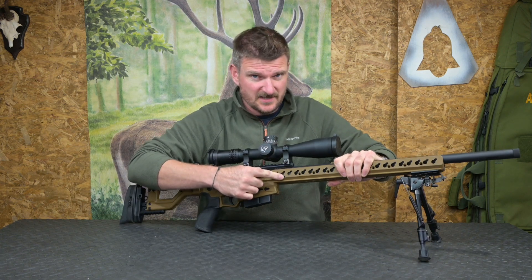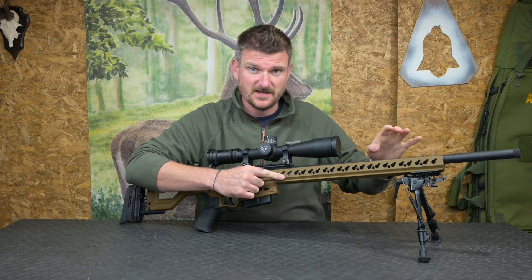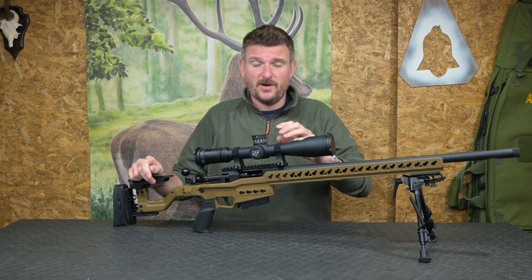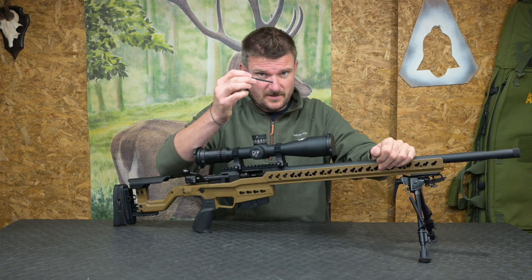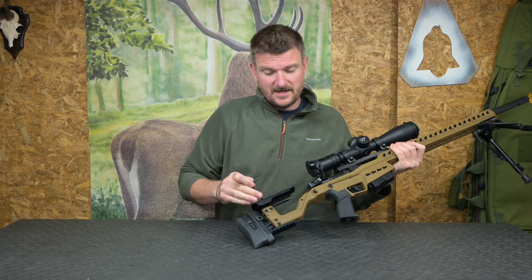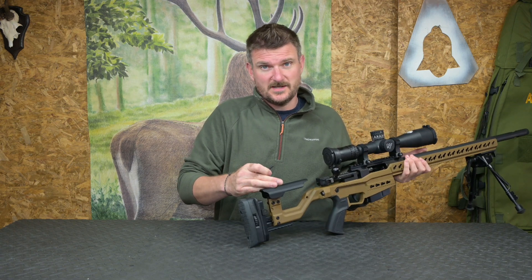On the side of the action there's an Allen key socket. If you loosen the pinch bolt in there you can actually just screw the barrels out and have other barrels chambered in alternate calibers — obviously appropriate to the bolt length and bolt face diameter — and you get excellent return to zero. The Allen key for doing the job is actually stored in the cheek piece, because it's the same Allen key that adjusts the length of pull, the cheek piece height, and also the cheek piece lateral positioning.